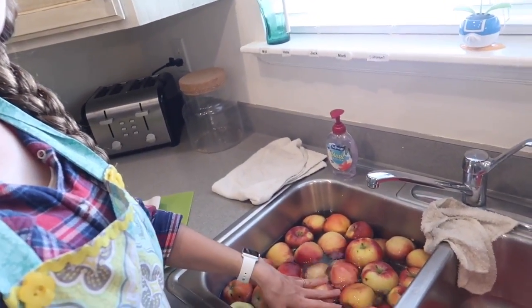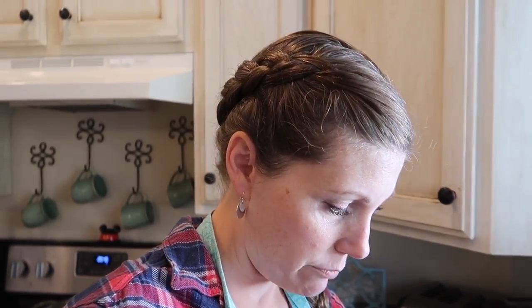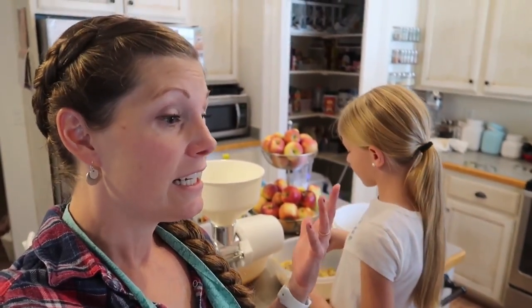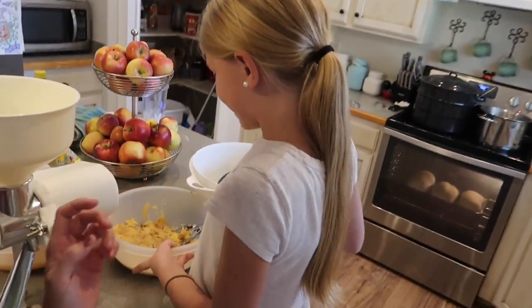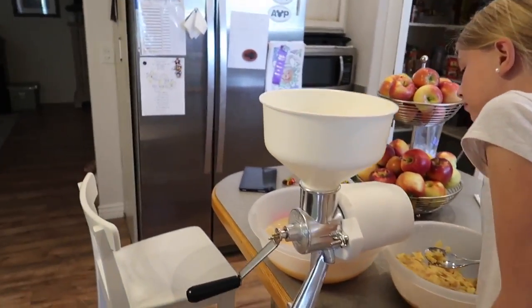This is my pot for my apples, and these are my apples in my sink — they are getting washed, and then I'm gonna cut them up and put them in there. It said 36 apples, so I got 38 because some of them are kind of small. I kept all the pretty ones to put in my fridge so we can eat them, because they're so good. I am so glad I have a helper — this is a two-man job. I could not have done this by myself, so I have a beautiful little blondie helping me.